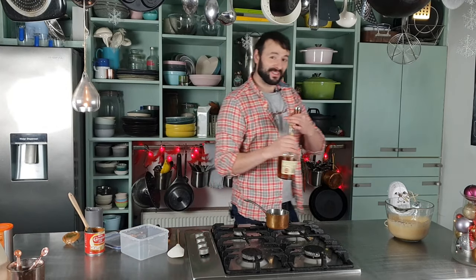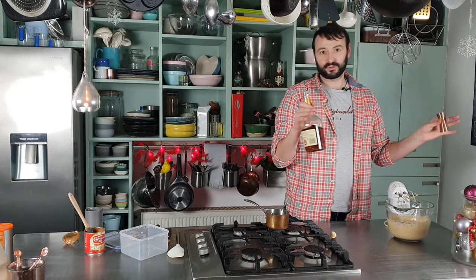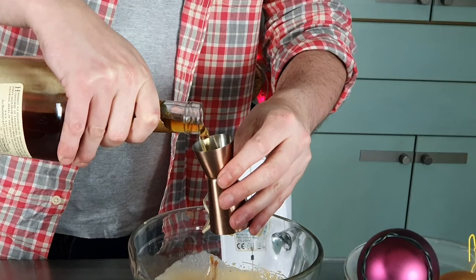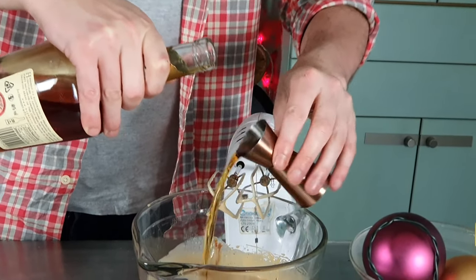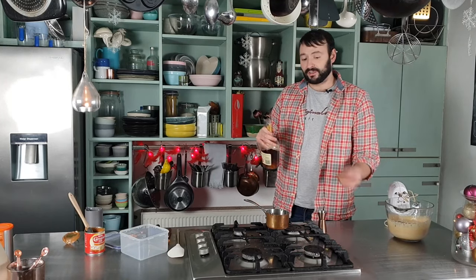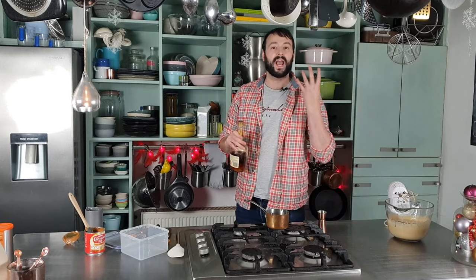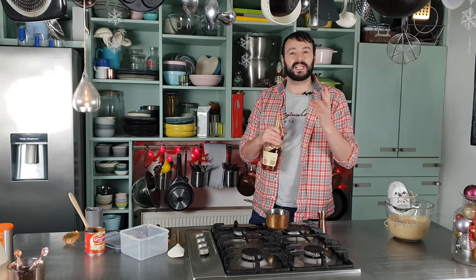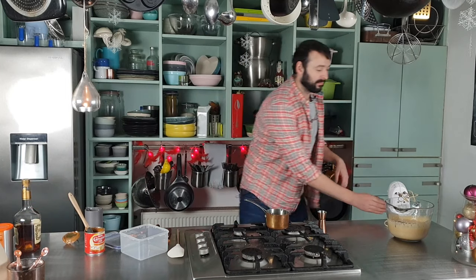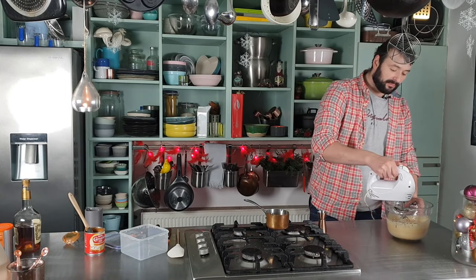And since it's Christmas, I think a little brandy — not much, 25 ml is absolutely fine. This adds flavor, but it also helps the ice cream have a really soft, luscious consistency. And we'll just go back in there and give it a quick mix again.